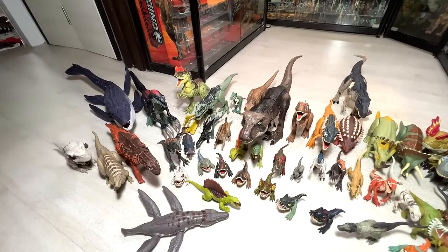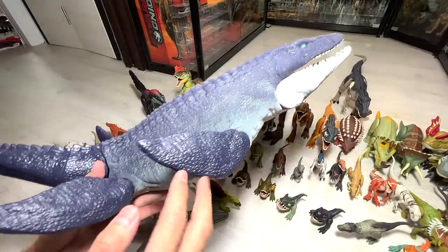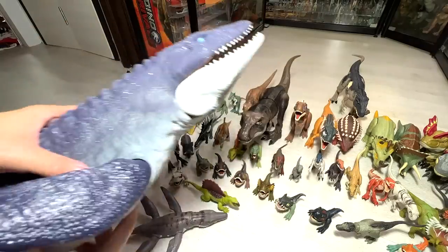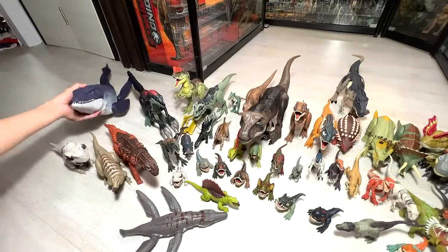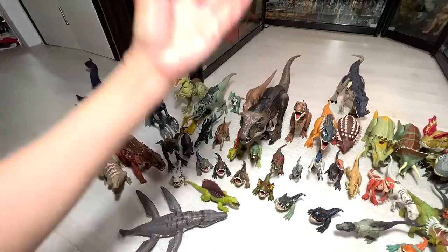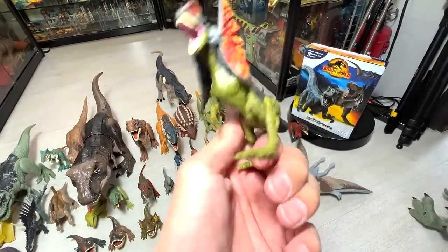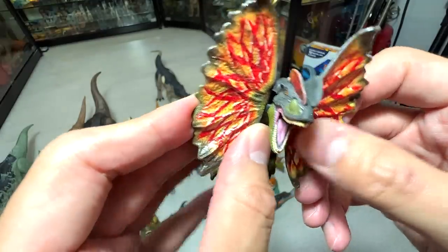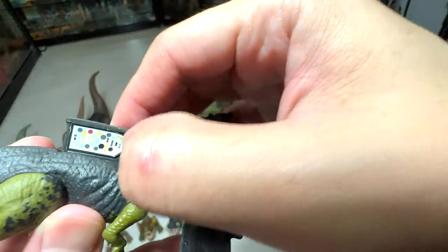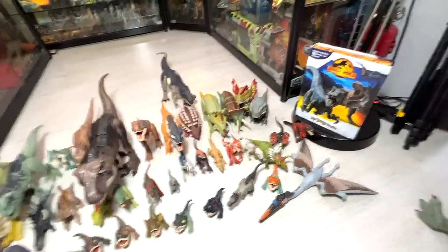Let's take a look at the Mosasaurus — the Ocean Protector Mosasaurus. Mosasaurus wasn't really featured a lot in the new movie. It was featured right at the beginning in the opening scene — you can see it attacking a fish vessel and pulling down the entire cage of fish. Next, the Dilophosaurus is featured heavily in Jurassic World Dominion — it was trying to attack Claire. Very cool to see the Dilophosaurus back in action again.